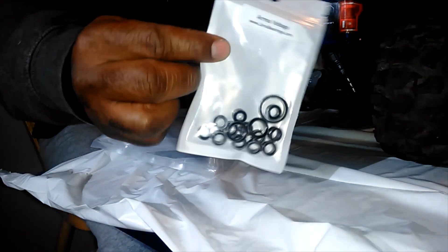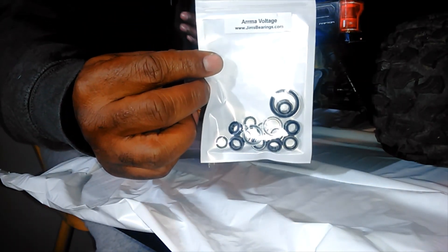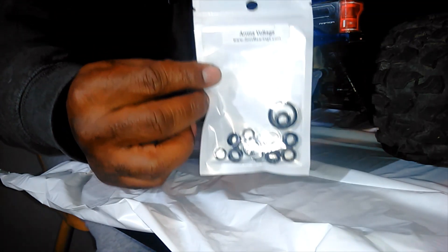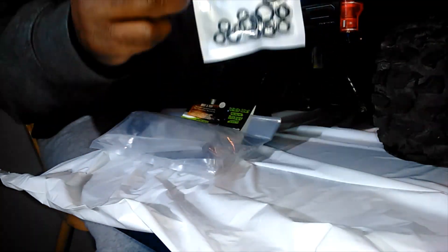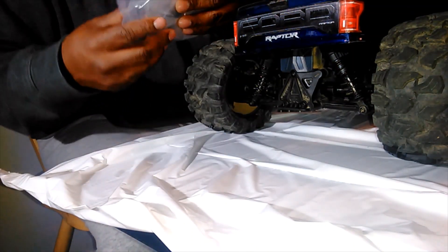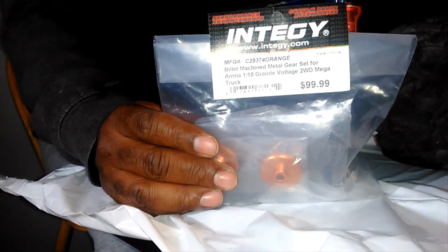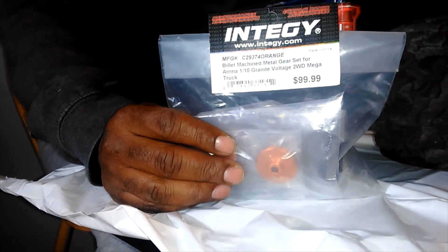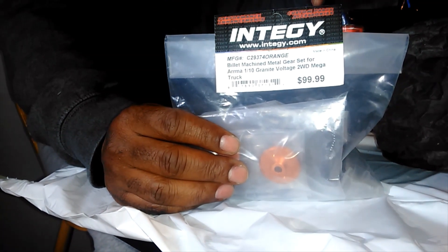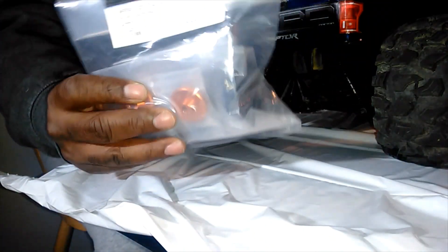These are the new bearings I'm going to use. I've purchased a few bearings from Jim and I've never had an issue with them, so I went ahead and got a set of bearings for this truck from him. This is the kit for the transmission — this is everything you would need, and it's from Integy. Integy is the only company I know of that has these kits for trucks like this. They pretty much have all kinds of aftermarket parts for this truck.